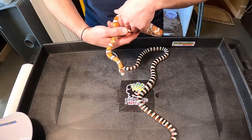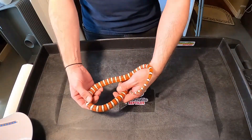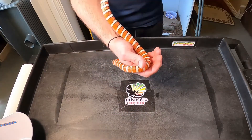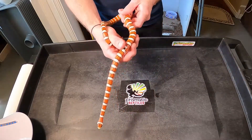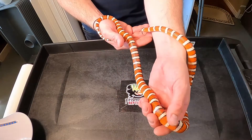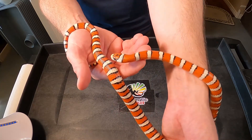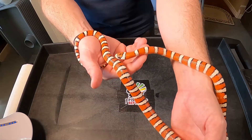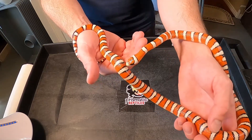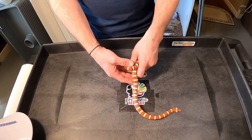Last but not least, I wanted to show you another really amazing Pyromilana. This guy is always fired up and does not like handling at all. This is not a genetic mutation — this is actually a locality. This is a New Mexico locale Arizona Mountain Kingsnake. They're really characterized by that crazy, crazy head cap. I've produced some outcrossed babies — New Mexico bred to Arizona Mountain Kingsnake — and they also had the really big red head cap. I have a female for him but she's still a little bit small, so not sure if he'll get any action this year.